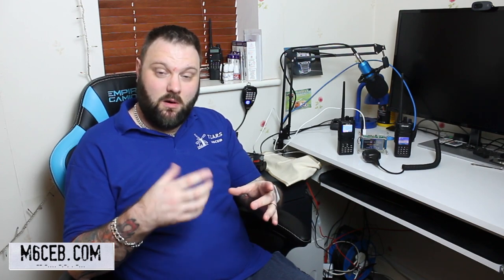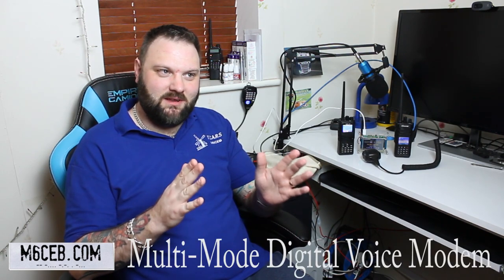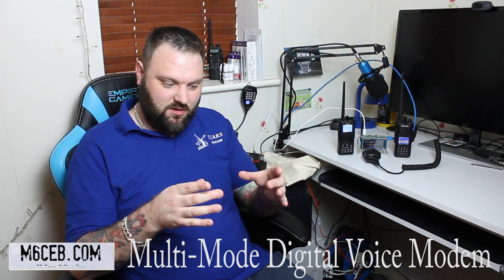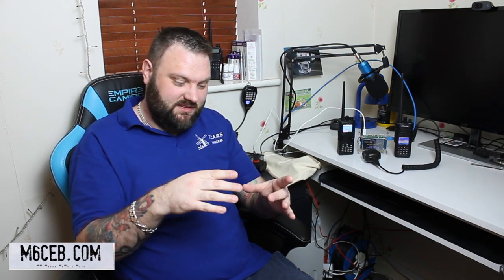You need what they call an MMDVM board — there are different boards, but I'll just tell you what I use. The MMDVM board slots on top of your Raspberry Pi. Have a look at my video on how to build it and you'll see how easy it is. It just has an antenna on top.